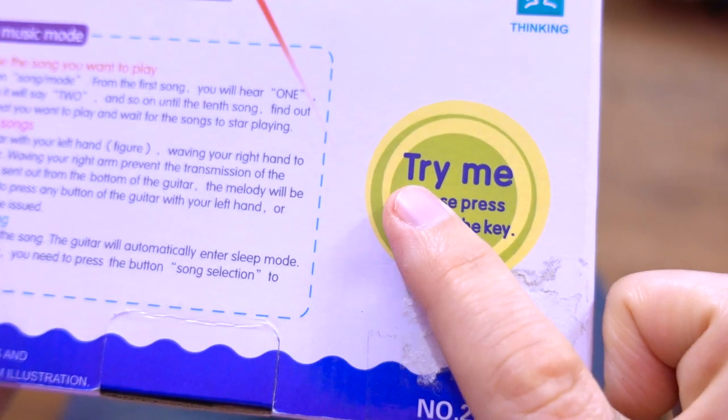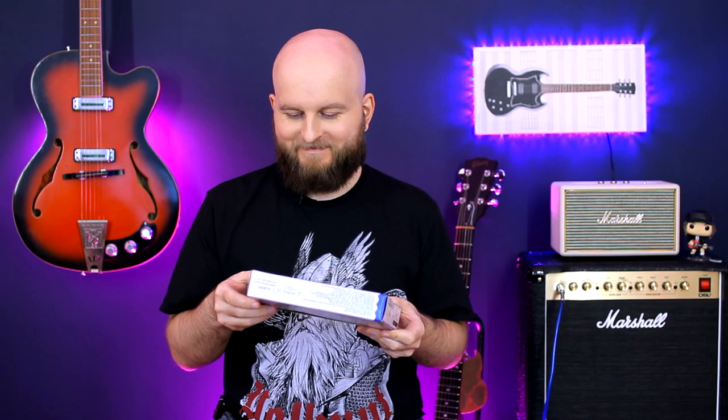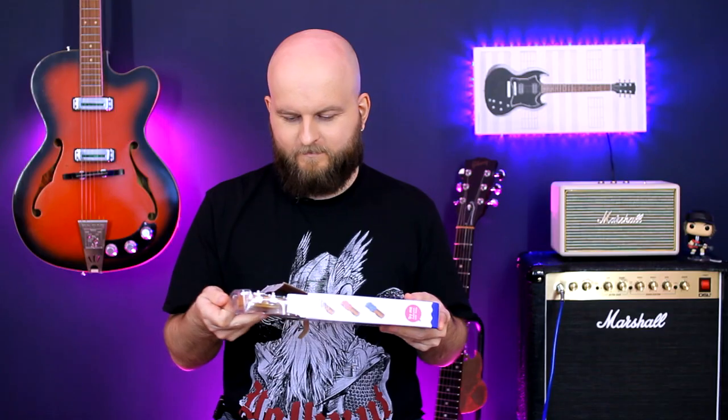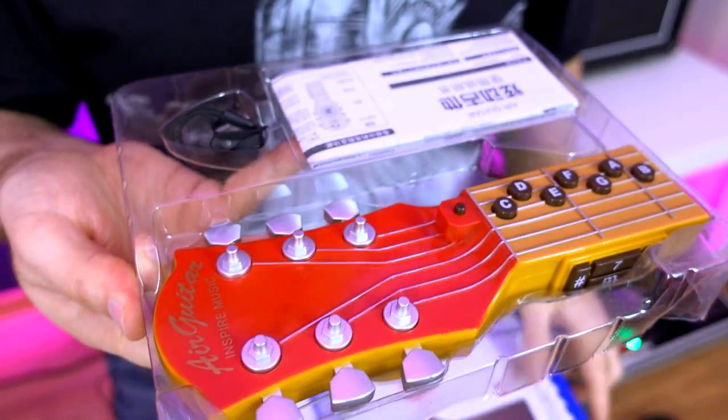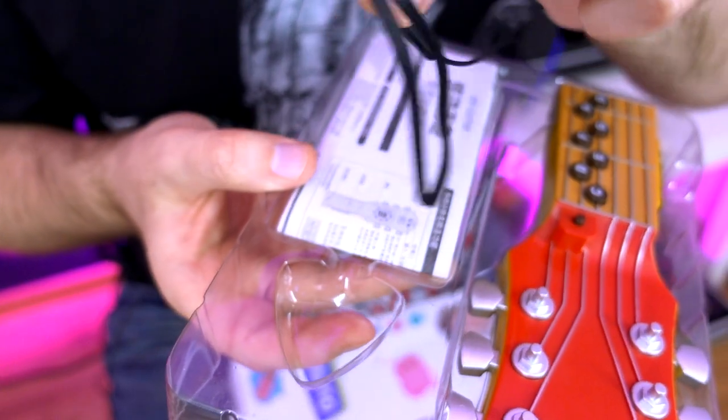Let's move on to the second: Touch. It says 'try me, please press open the key.' But where is 'open the key'? Maybe this? This is a key? Probably they wanted to put a guitar pick here, but then it occurred to them that their guitar had no strings, so they put this Chord instead.